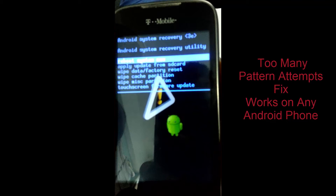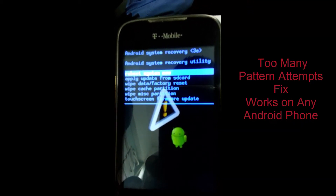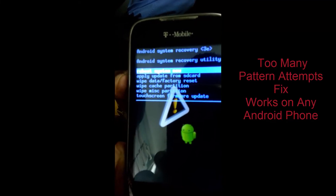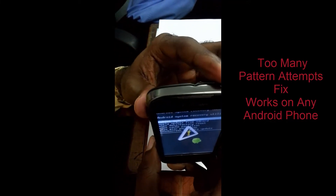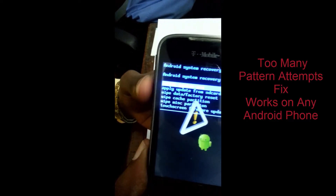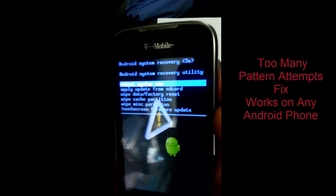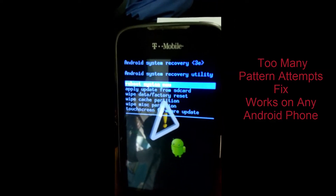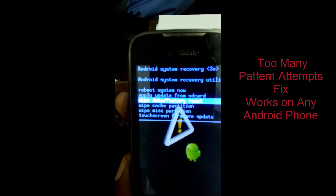Now you're in recovery mode. As you can see, the options are to reboot now, apply updates, and so on. You're going to use the volume up and down keys to navigate and the power button to select. Move down to wipe and factory reset — that should be the third option.